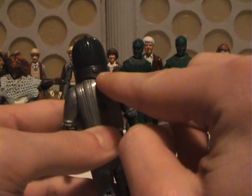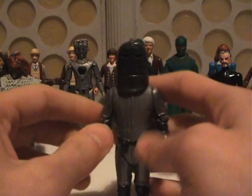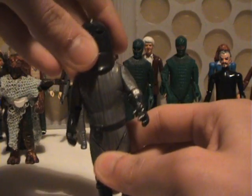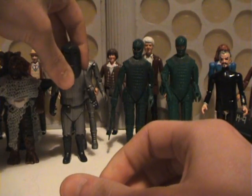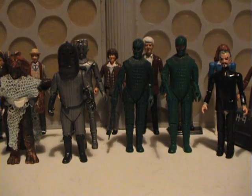They've even got the probic vent at the back of the neck. So, all in all, the Sontarans were very good. Like I said, I never ended up getting the proper Sontaran, but the Sontaran Captain was always a figure that I used to love playing with.